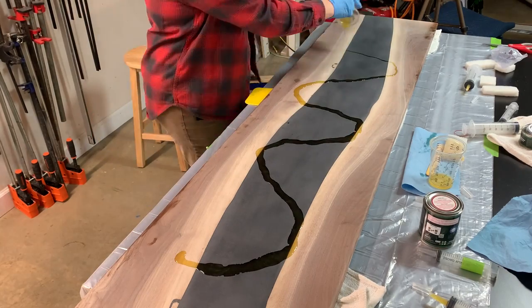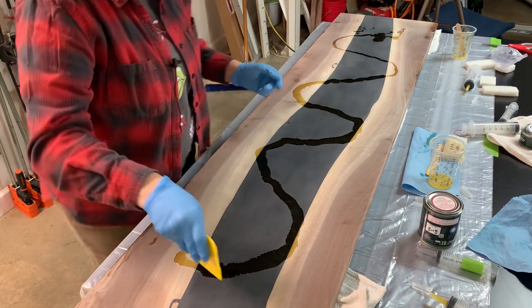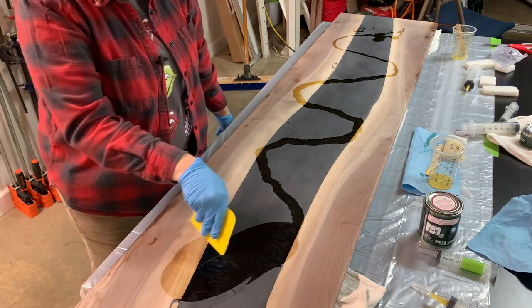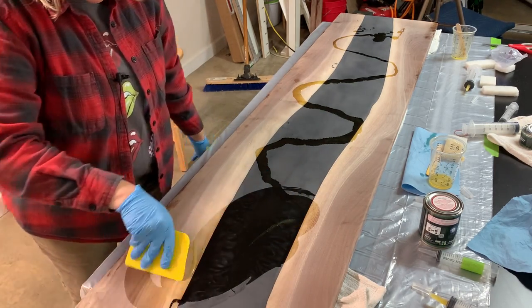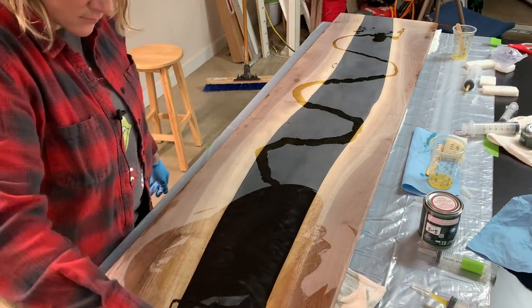To finish this table top, I applied two coats of Rubio Monocoat Oil Plus 2C in Pure. This was actually the first time I had used this particular finish and I was super happy with how easy it was to apply and how the top looked after just two coats.